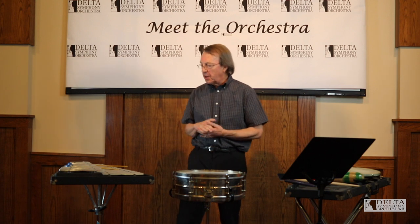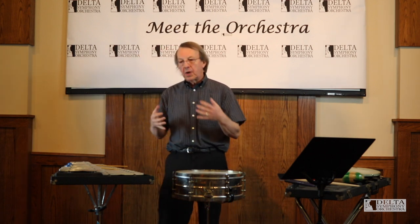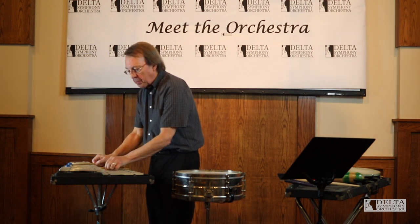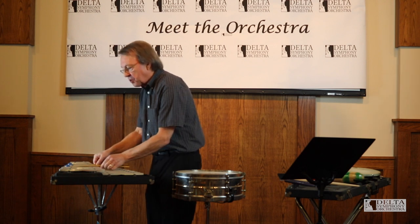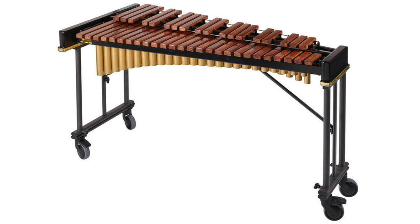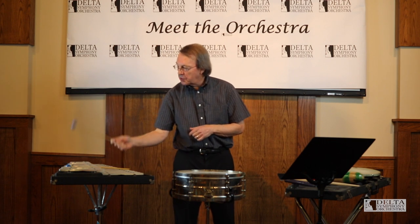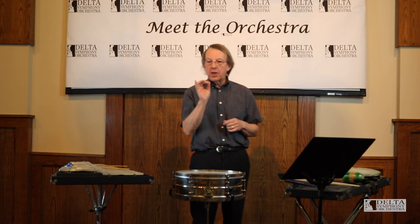Some instruments play in the keyboard family, which supports other instruments with colors — like the metallic sound of the bells. The xylophone has wooden bars that are struck with a hammer, and that's kind of a biting sound that really cuts through. A vibraphone has a keyboard just like a marimba or xylophone or the bells, but it has aluminum bars.